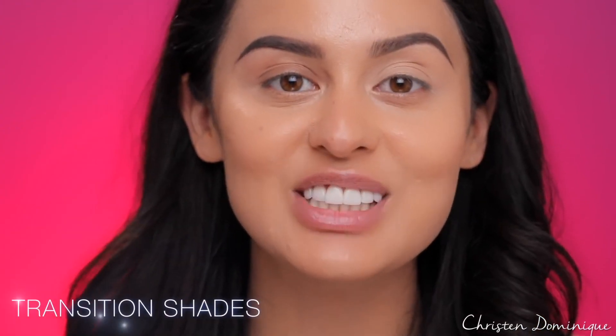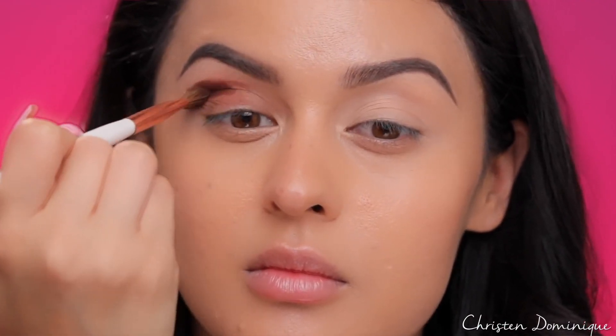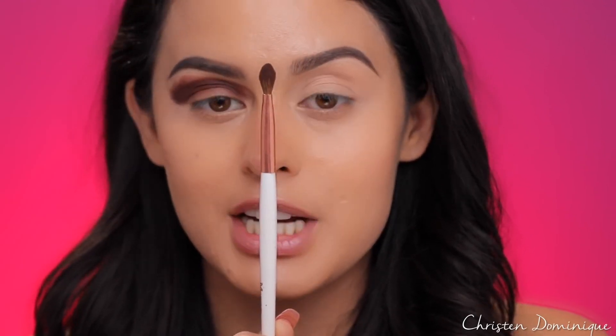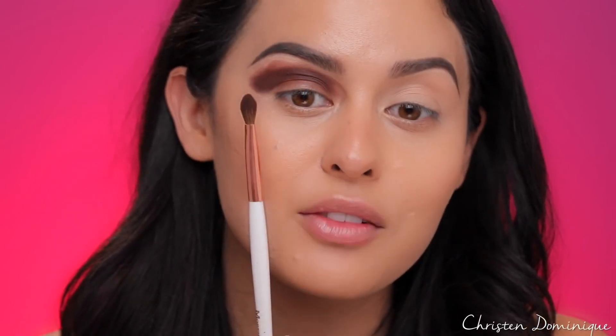The next don't: don't start off with a dark shadow in your crease. Going in with a darker color is going to make it really hard to blend out and it's also going to look very harsh. Also, using a densely packed brush and digging it into the eyeshadow is only going to make it way harder to blend. If you have blending problems already, there's no coming back from this.